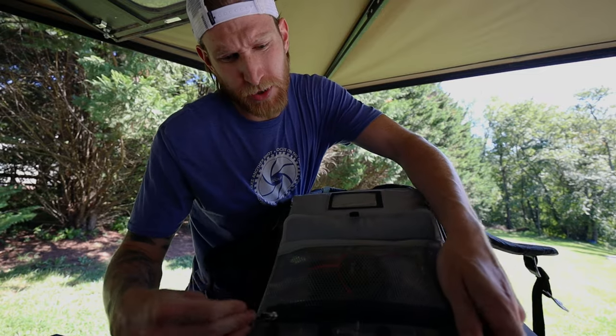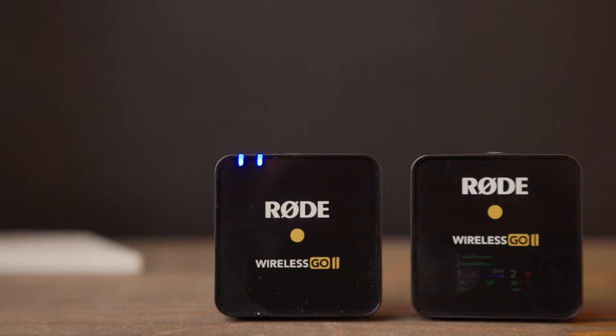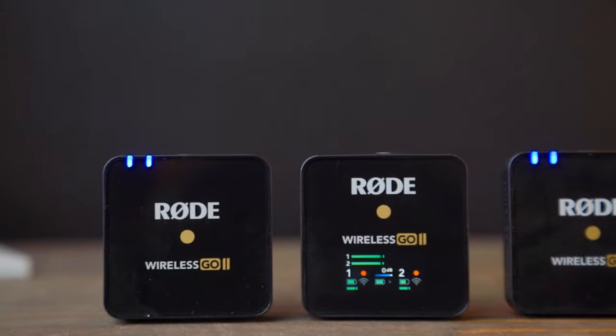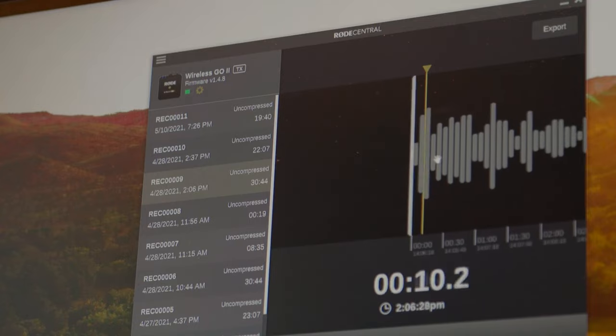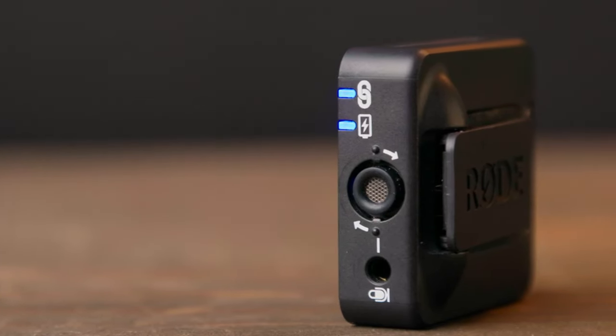Continuing on the theme of audio, I also have the Rode Wireless Go 2 mic system. I like this system because it allows me to use two different microphones with the same receiver. When configured correctly, I can get three channels of audio on a two-channel source — there's a little bit of work to do in post, but it allows three different audio sources into one camera. Another great feature is that the Wireless Go 2 records directly to the body packs, so if there's ever a connection issue, you can download the file right off the transmitter. These microphones do have their own built-in microphone, which is nice to have for interviews where you pass the mic back and forth.